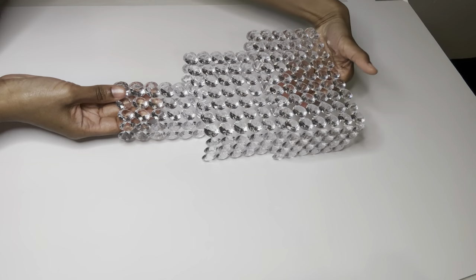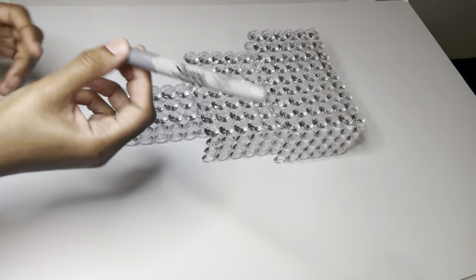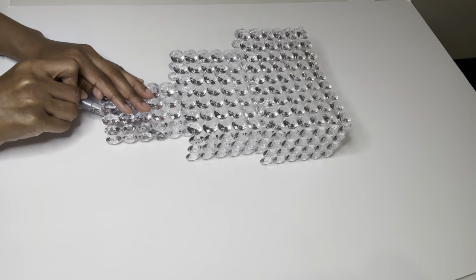I'm using a foam board to help me hang my piece on the wall. This part was a bit complicated because it was very hard for me to reach inside, so I just did what I could.